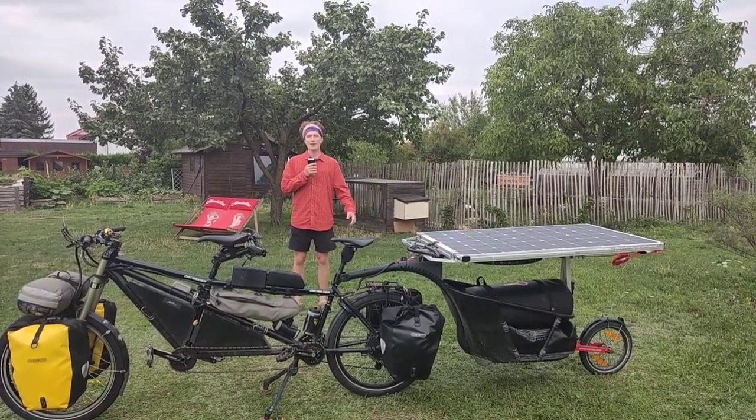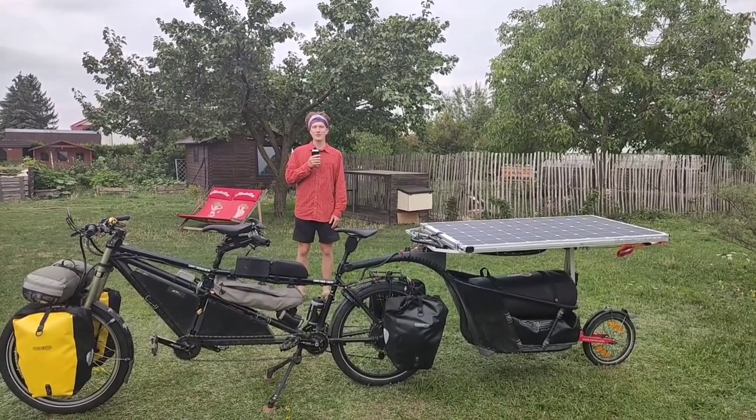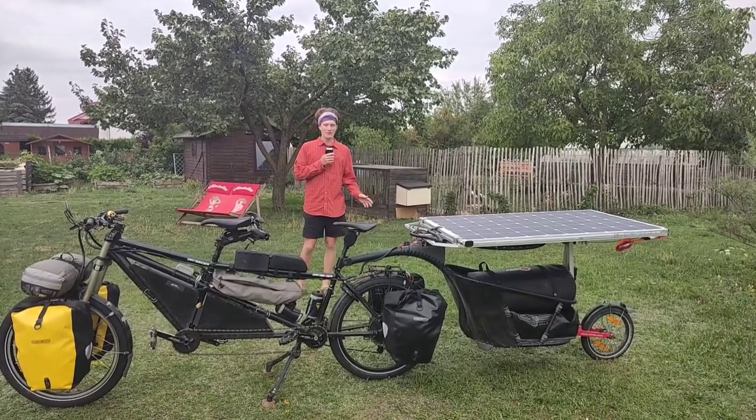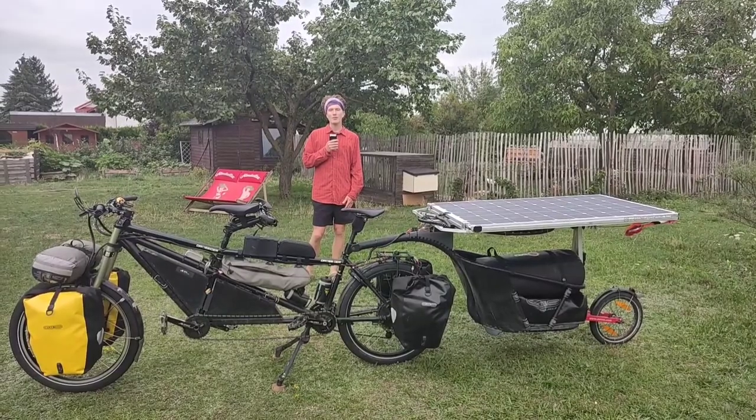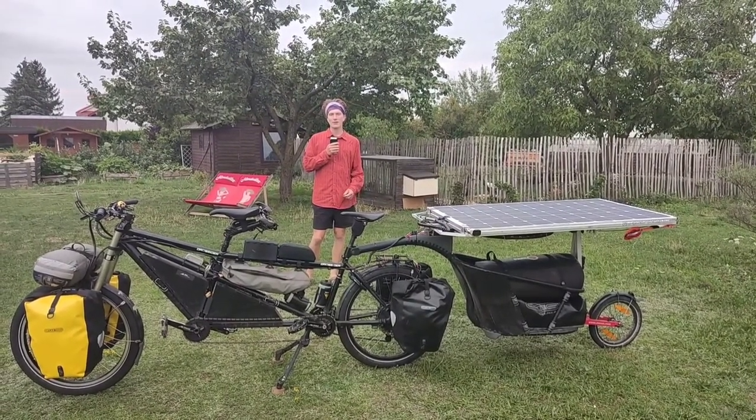Hello everybody, welcome to this last video of our video series. In this video we will talk about our luggage system and how we made the bike as strong and as reliable as possible.